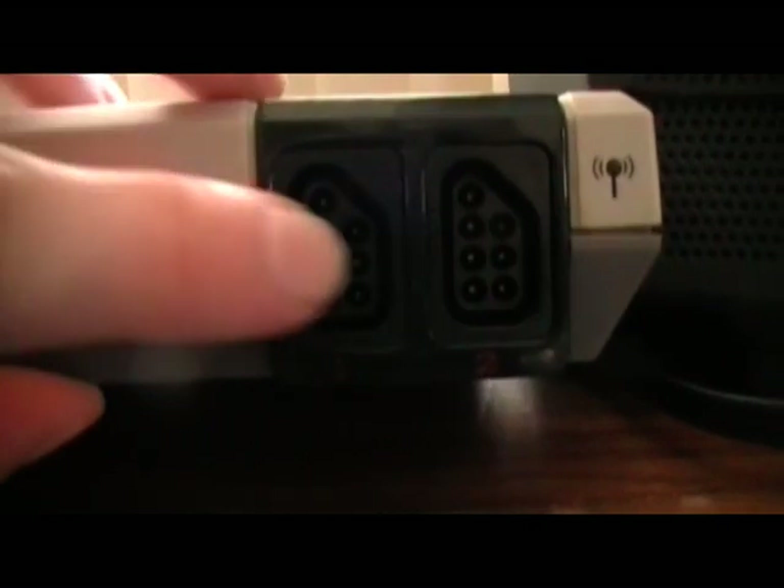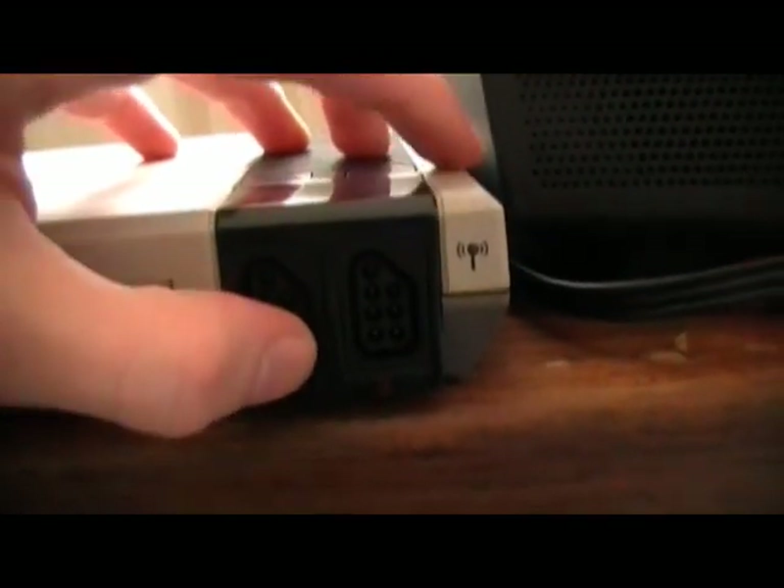It has shoulder buttons, which are completely pointless because no games utilize them. If you look at the controller slots, they're the same as the original, so you could use the wired controllers that come with it, or you could use the original NES controllers, or the old dog bone — you could use any of them.